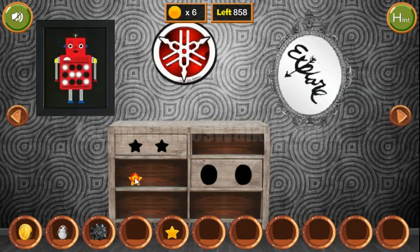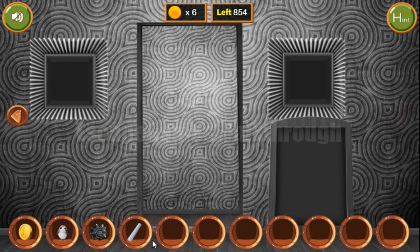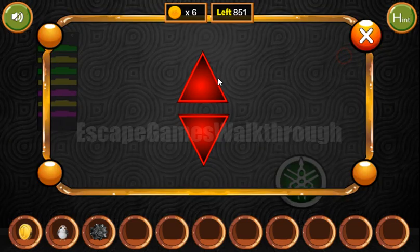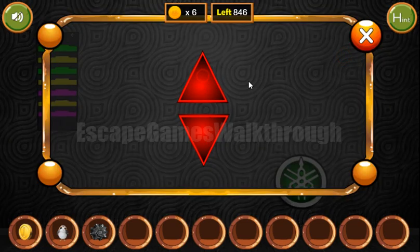We've got the second star in the bird. Two stars we can exchange for chalk to draw a hint on the chalkboard. The first hint is these arrows: up, up, down, up, up — and again: up, up, down, up, and up.